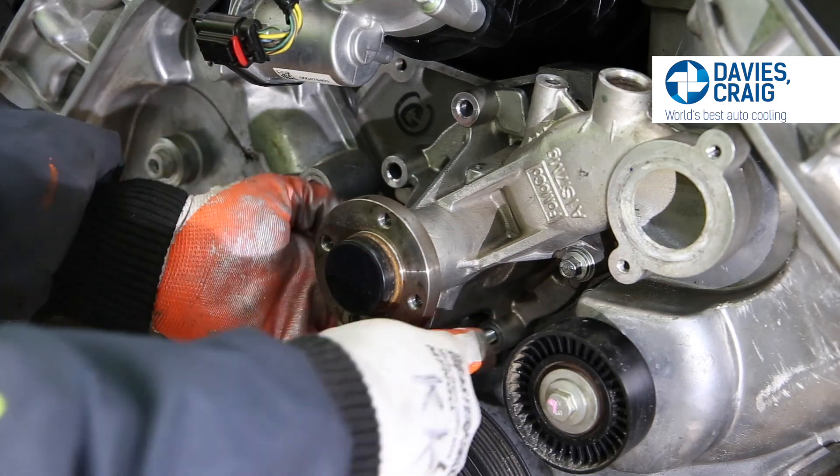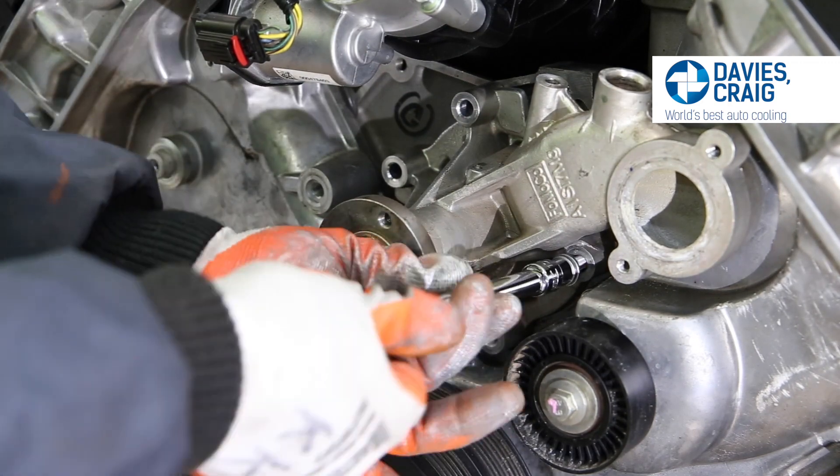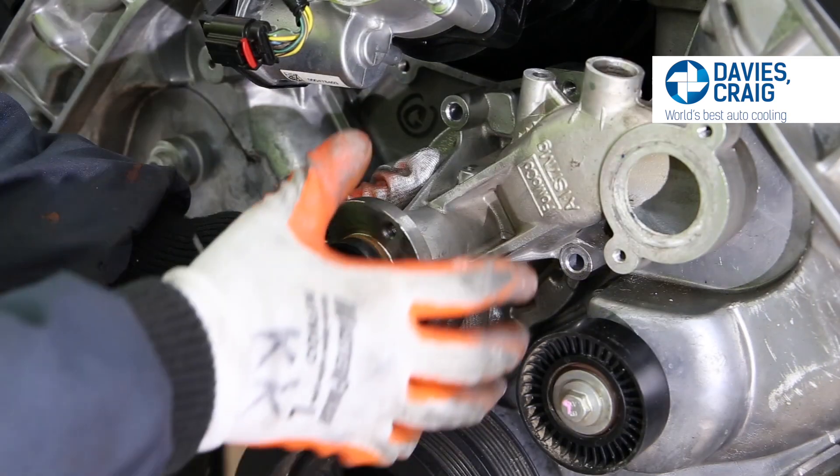Clean the surface of the engine block to ensure it's free of all old gasket material, grime, and coolant.